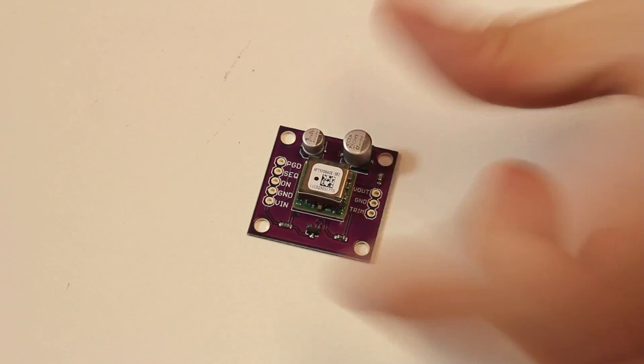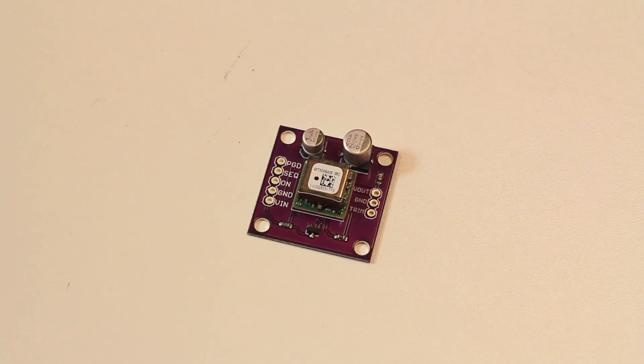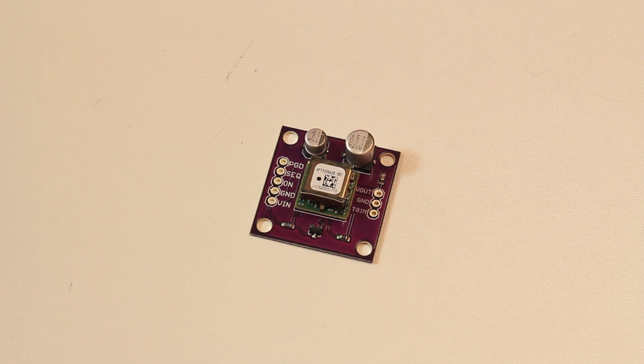Here at SparkFun we're of course always perfect and never make any mistakes — of course I'm kidding, we make mistakes all the time. Here's a good example of one. This is probably pretty familiar to some of you: this is our DC to DC converter. You will notice a slight difference — it is purple. Just made another mistake. This is the same board as our LilyPad boards, it's even a little bit thinner and it comes in the LilyPad purple.